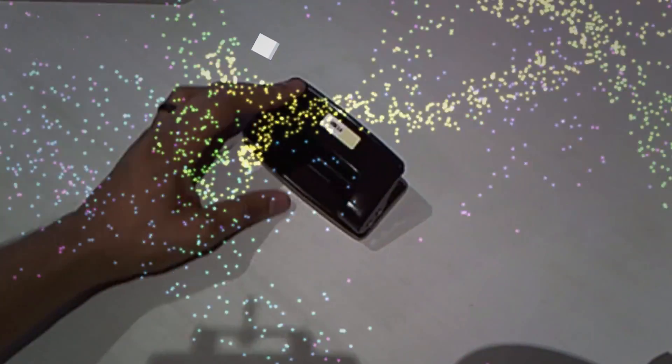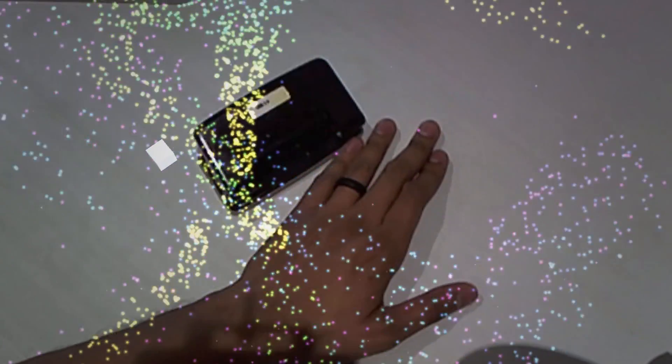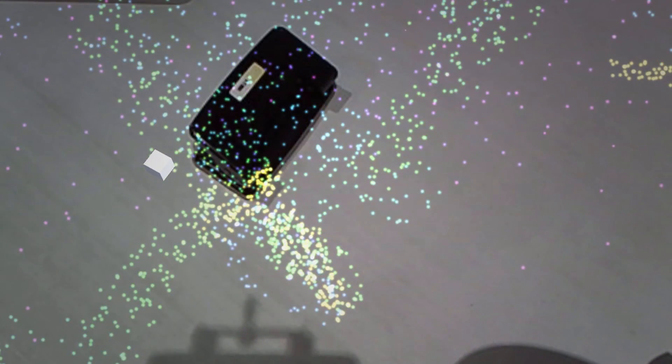Hey guys and welcome back. Today we're going to be augmenting objects in the real world as opposed to just scanning markers and overlaying objects onto them. It's a really cool feature of Vuforia.